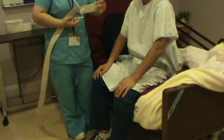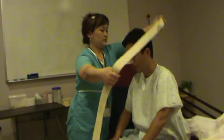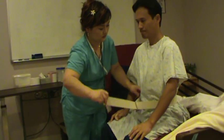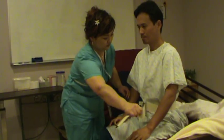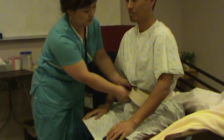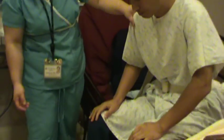Now I'm going to put the gait belt on. Make sure this peg is on the outside of the body. Okay, and put it on this side. Mr. Smith, can you scoot just a little bit more? Very good. Now I'm checking the bed — making sure it's locked. That height is okay for him. His foot is touching the floor, so he's safe.